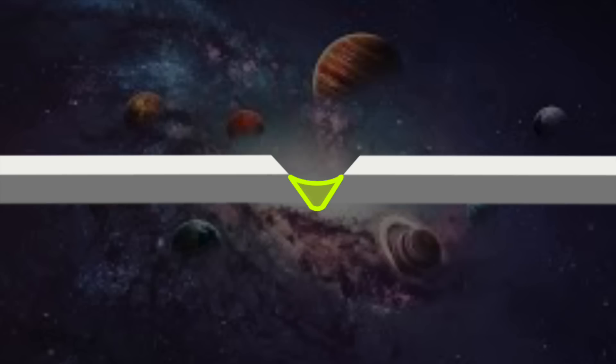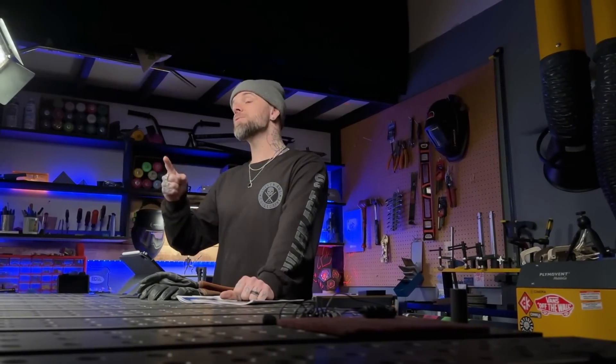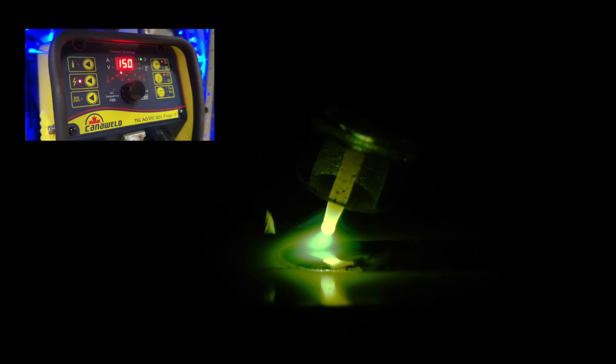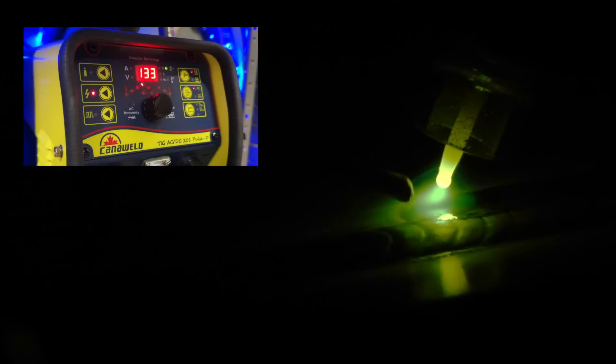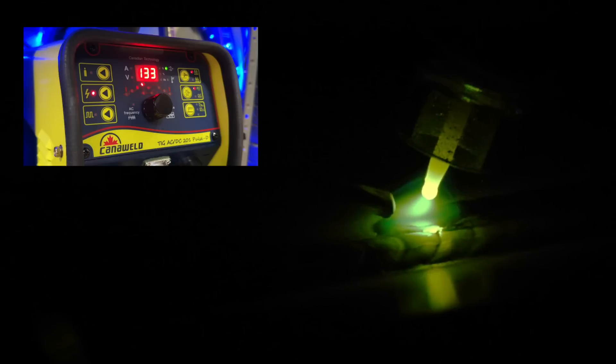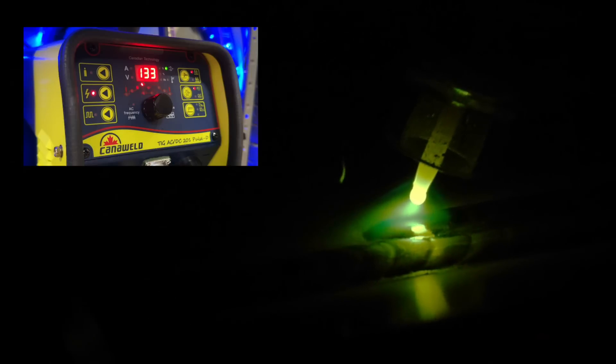Typically a weave pass goes over top of a root pass underneath, basically just used to fill up a gap. The root is absolutely the most important part, so doing that properly is the key. After the root pass, I'd do one half of a fill pass over top to keep everything tight and filled properly, then go back and do the second half. I can keep my steps nice and tight, match my filler material well with the heat, and have more arc focus with a much better chance of consistent and proper penetration.